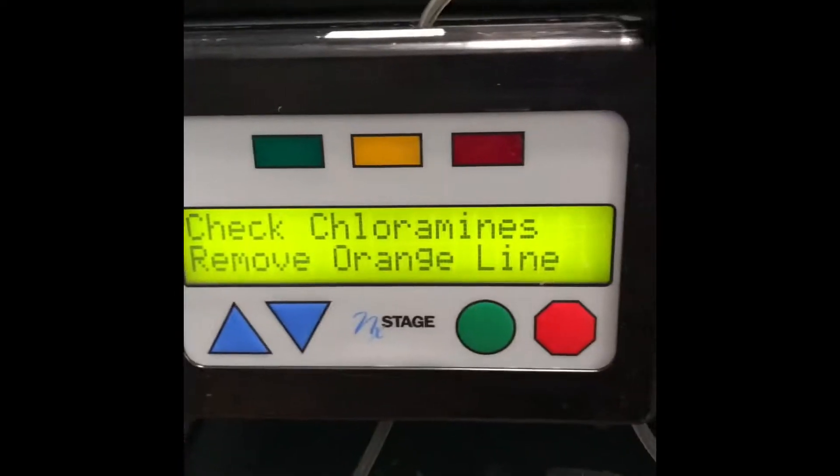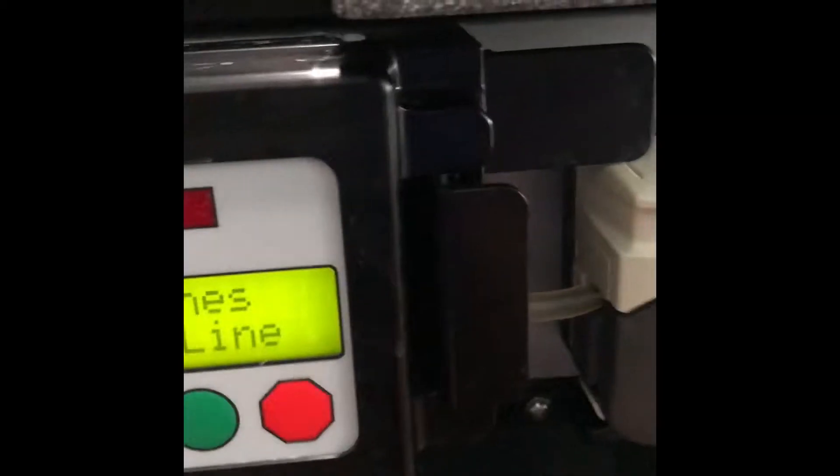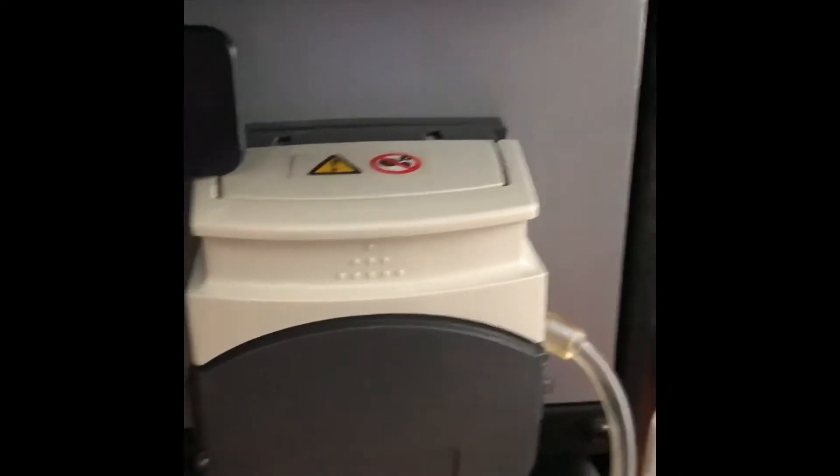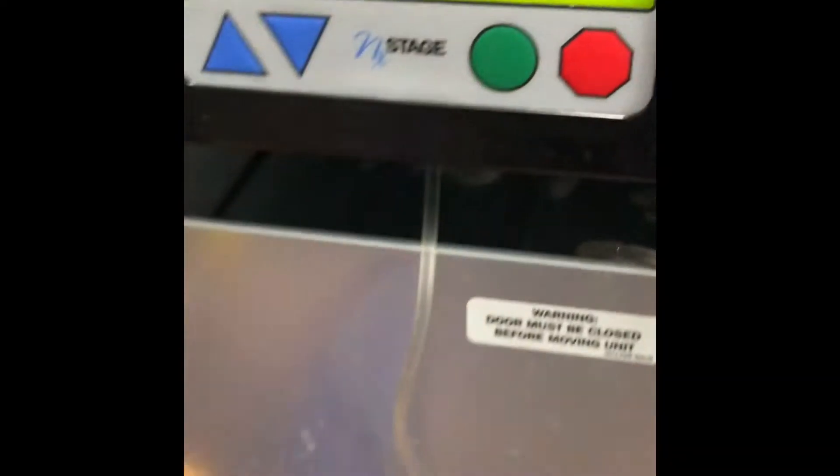Good afternoon, guys. I am checking my chloramines, which is checking the water content after I made a batch, which took about seven hours overnight. So I am going to show you how that's done.